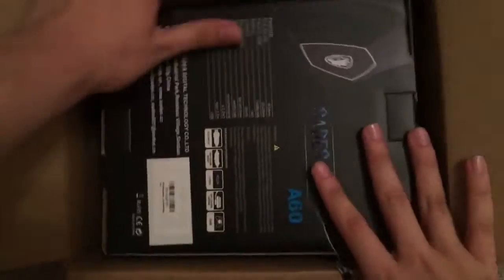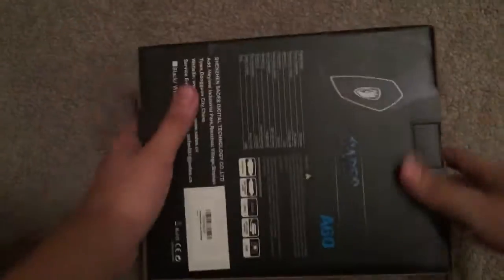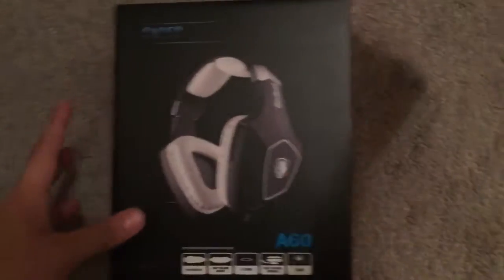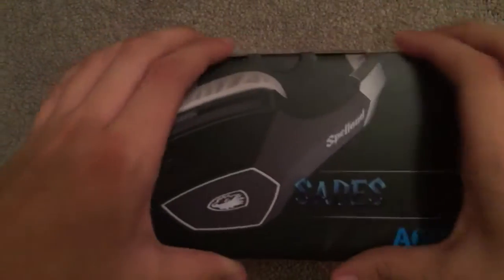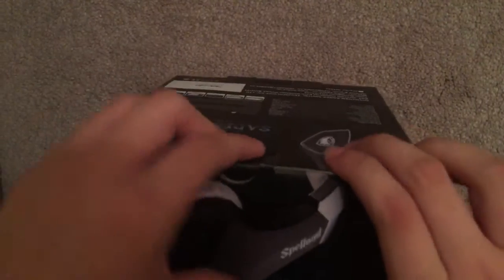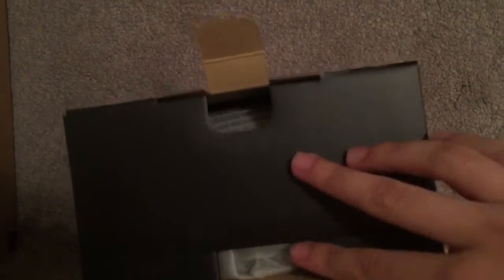So basically there's plastic all over it, but I took it all off. This is the actual box. That's just the design of it. I don't really need scissors to open it because it's just so easy to open — look at this, just pull it open. You don't need scissors at all.